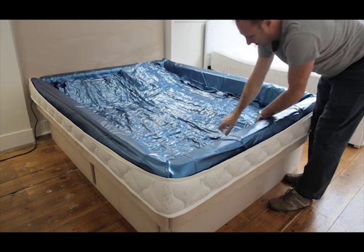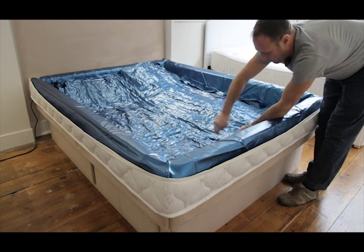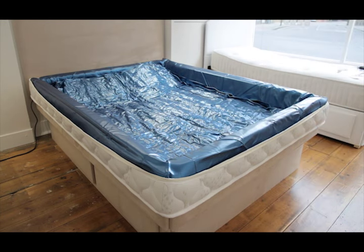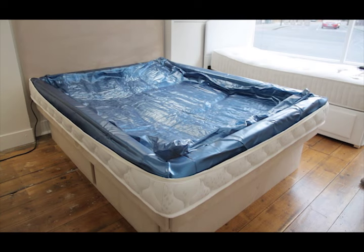If the mattress is not centralised you will end up with tension on one side and slack vinyl on the other. You will not be able to move it without emptying it completely, so making the effort to centralise the mattress first will ensure the mattress will be filled correctly.